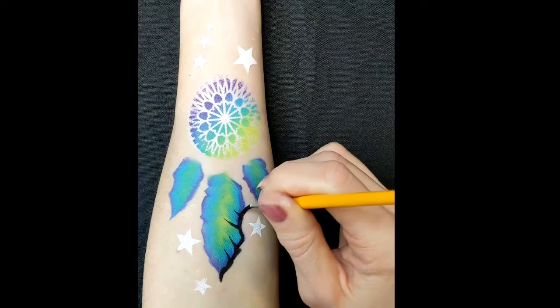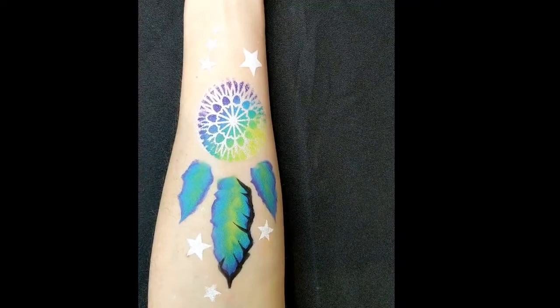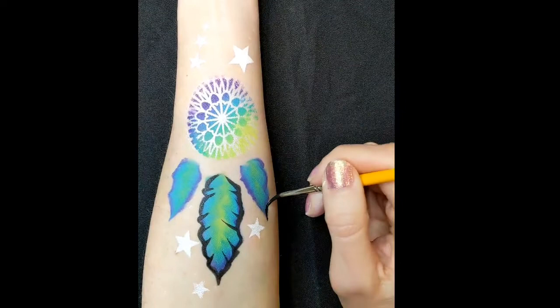I've got a number two Cornell brush loaded up with some black DFX and I'm just doing the outline of the feathers, making the lines thicker on the edge and then flicking in every now and again. Try to make them look a bit more random and a bit more feather-like.